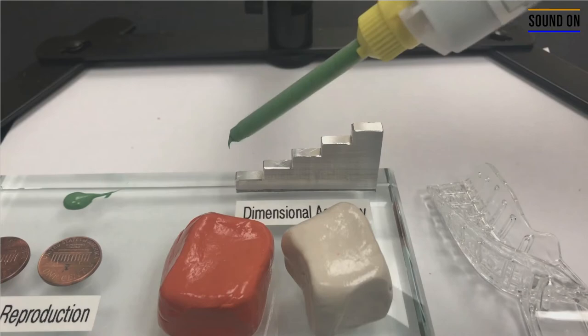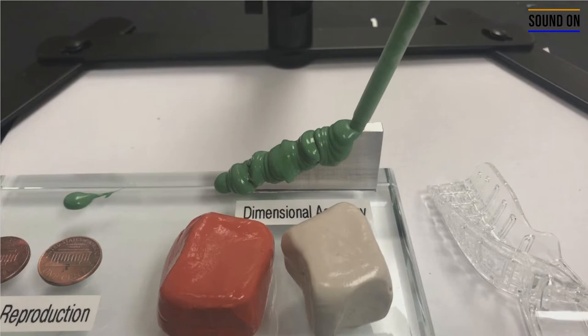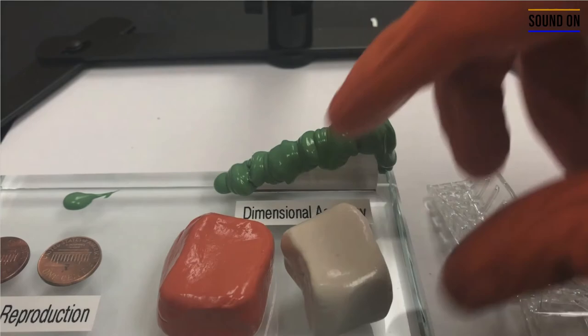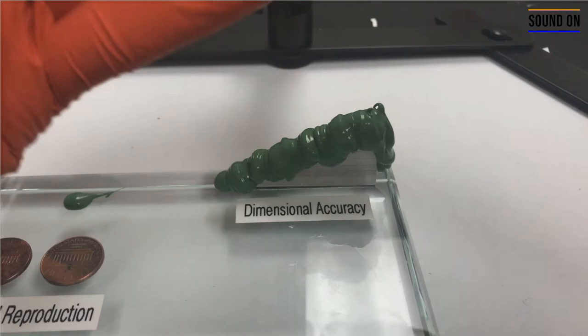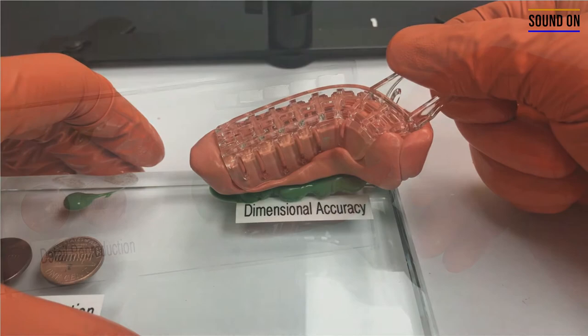First of all, you're going to dispense the first part of the light body impression material, and then you're going to start making the impression of the calibration block, keeping going and making the impression while trying to avoid any air bubbles. Then you're going to mix the putty material and place it in the upper right partial tray, and then make an impression of the area.